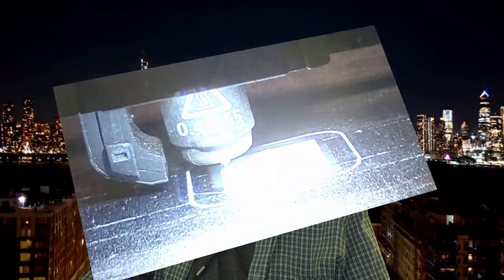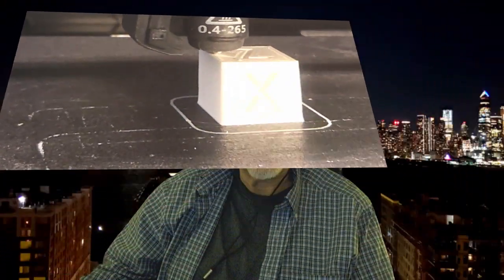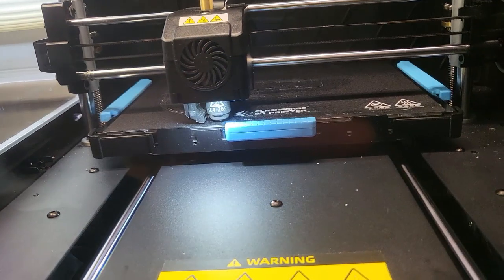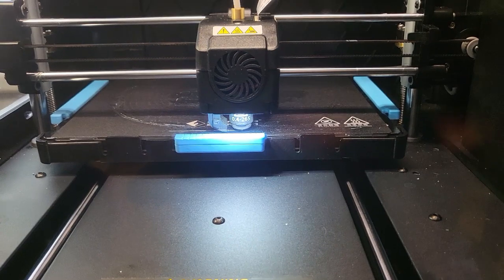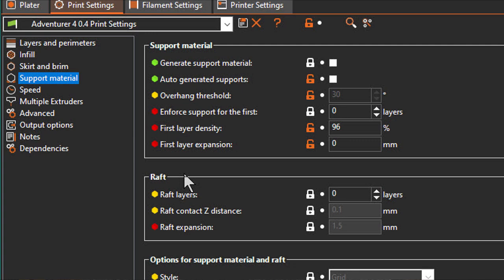At this point you should be good to go to try a test print. Try printing something simple like an XYZ calibration cube. Here's the one I did in PETG using the settings you've already got installed. I was a little apprehensive about my first test print — I had my finger on the Print Cancel button on the touchscreen as the nozzle lowered to the bed. But when it started printing the pre-extrusion line, my worries were essentially over. Take necessary precautions with your first print. The Raft option is turned off in this setup, just like in my FlashPrint settings. You can turn the Raft option back on if you'd like — it's in the Print Settings Support Materials option.